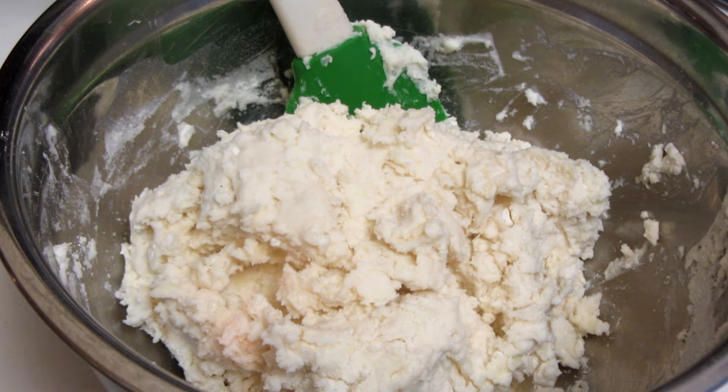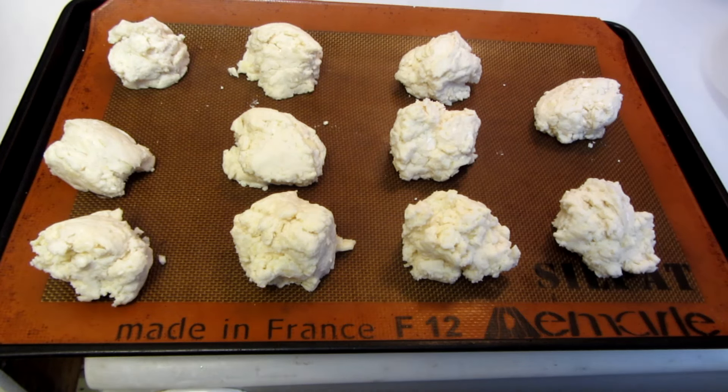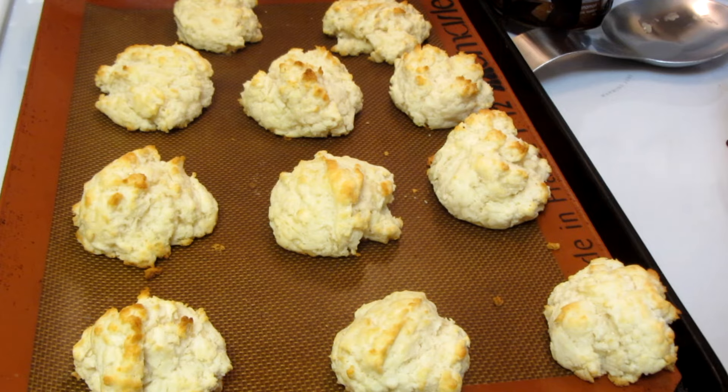Mix the dough together — I found that a spatula worked better than a spoon. Do not over mix. Preheat the oven to 425 degrees. Scoop the dough immediately onto a cookie sheet lined with parchment paper, silpat liner, or cooking grease. I got 11 biscuits; the package says 12. Bake for 12 to 16 minutes — I baked mine for 15 minutes.